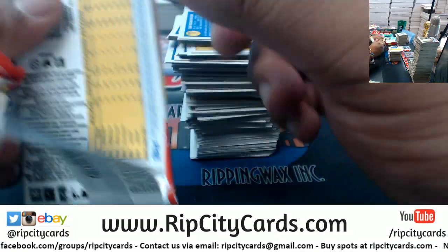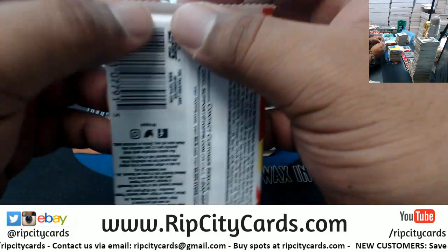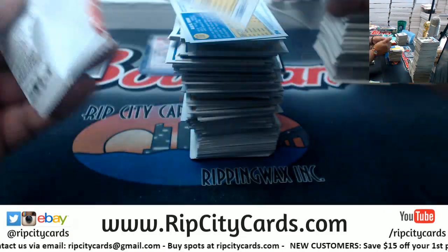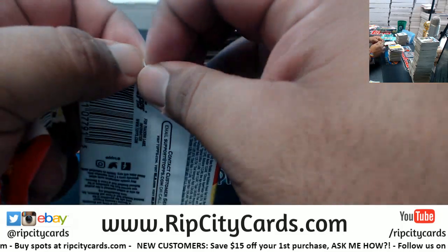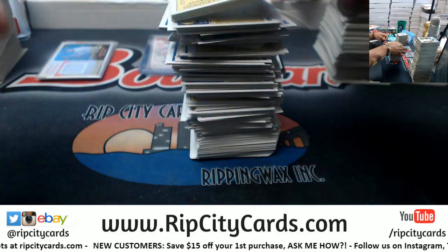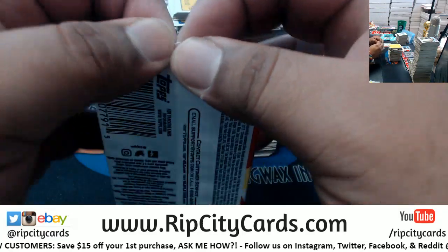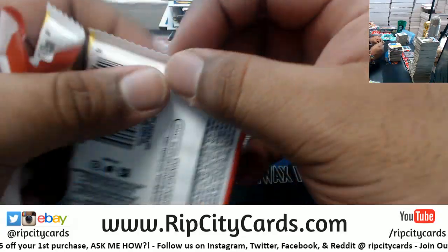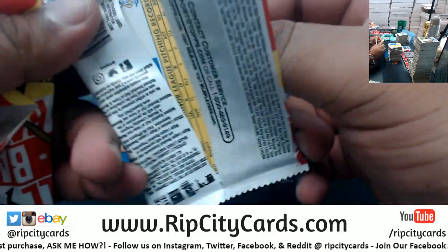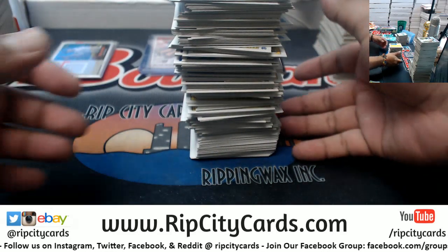Papa John's isn't bad - I would put Papa John's at number two for big pizza chains. Number one would be Pizza Hut, number two Papa John's, Domino's at three, and Little Caesars at four.